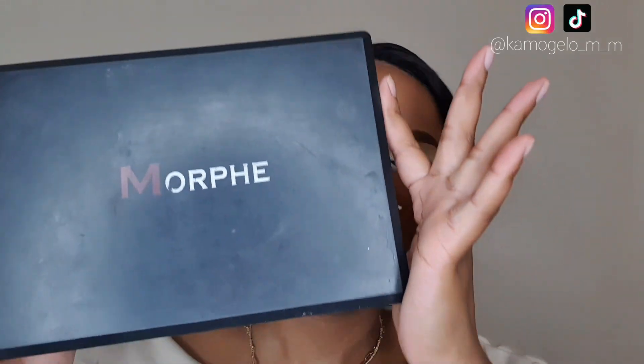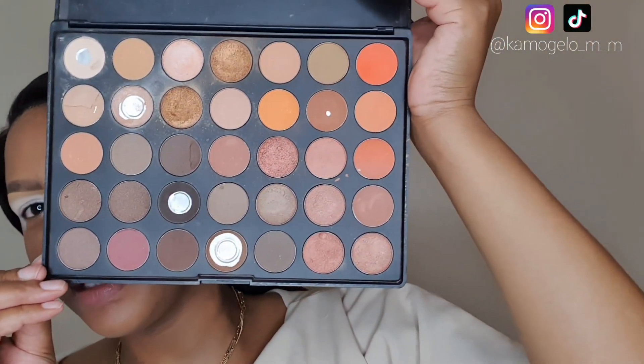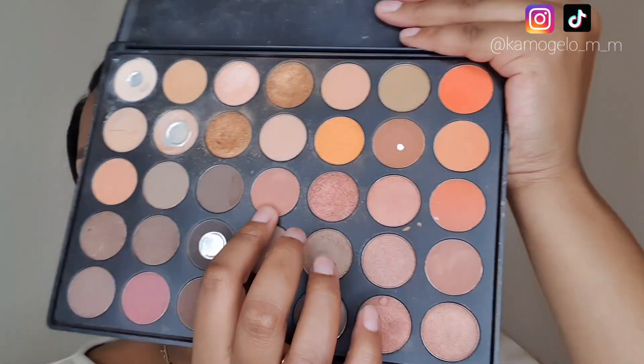Now that our lids are prepped and primed, I'm going to use this eyeshadow palette — it says Morphe, I'm not sure if it's really Morphe. This is actually my first ever palette, so don't ask how old it is. I've decided to go for a soft glam look — grounds and all that. I'm going to start with this shade here as just the transition shade to soften things up.